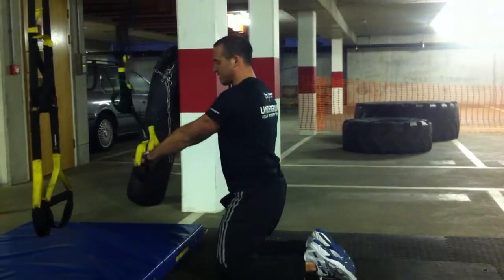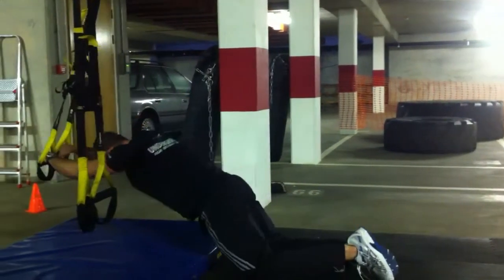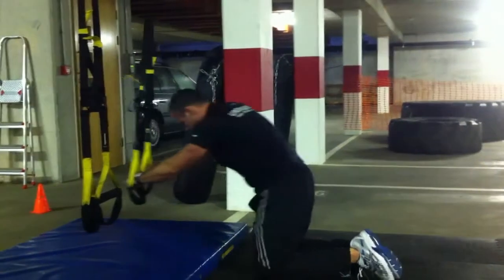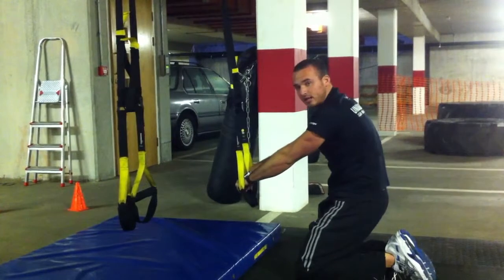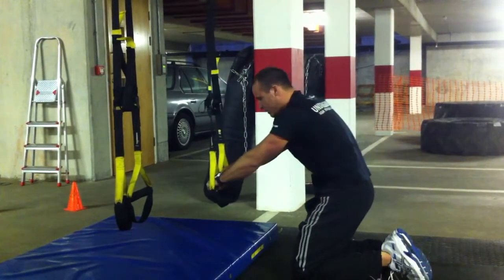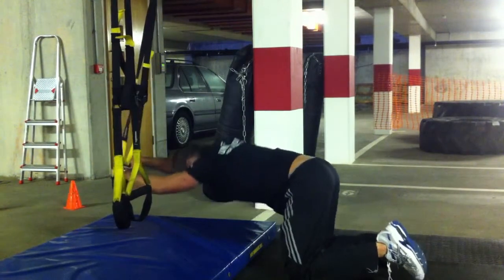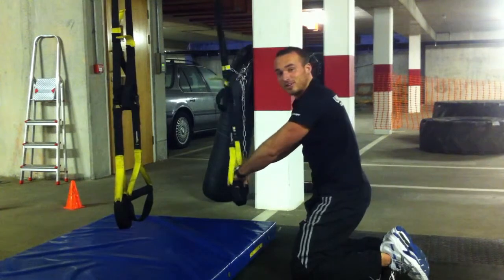Arms length on the TRX, hips slightly closed. Inhale, extend. Exhale, coming back. Now a lot of people step out but leave the hips behind — they just pull out the arms. That's almost not even targeting the core at all.